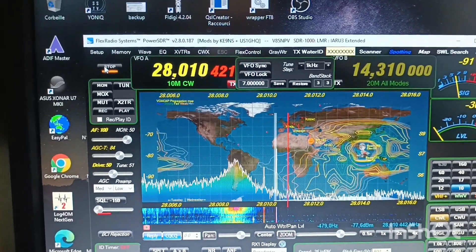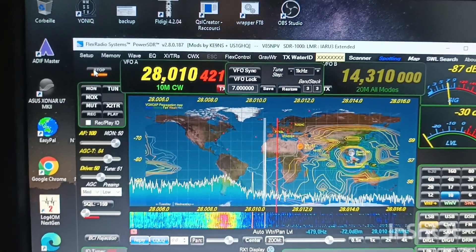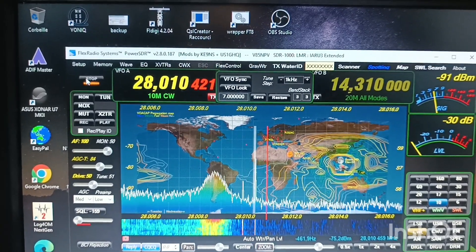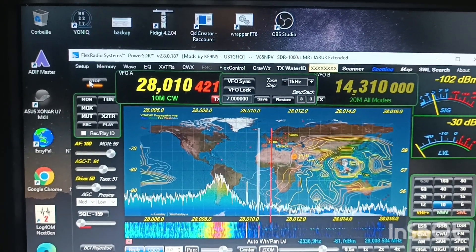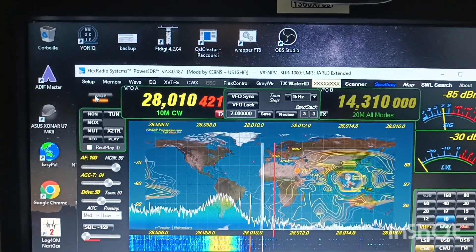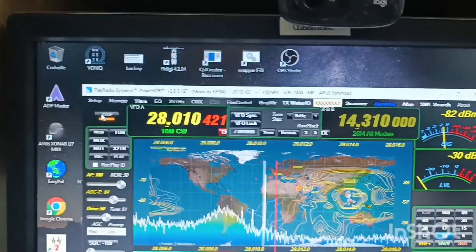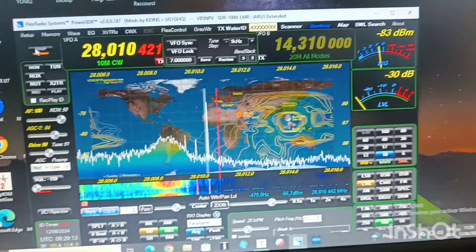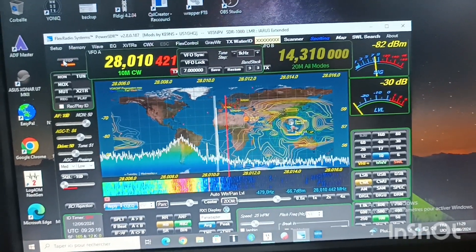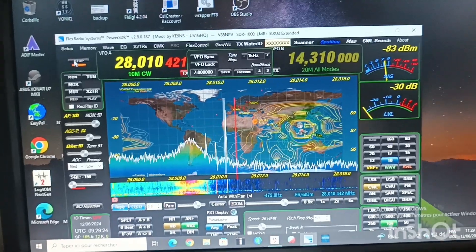You see it starts to increase. You can see the radiation pattern of the antenna. Now I'm going towards the generator — almost reached there. Yeah, I guess I am there now. You see it's about minus 82.